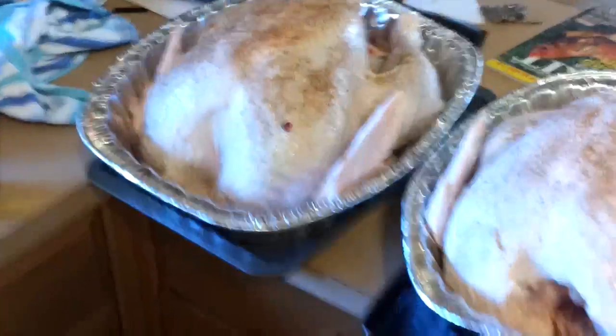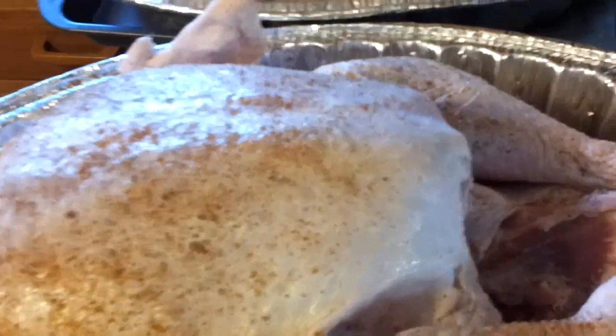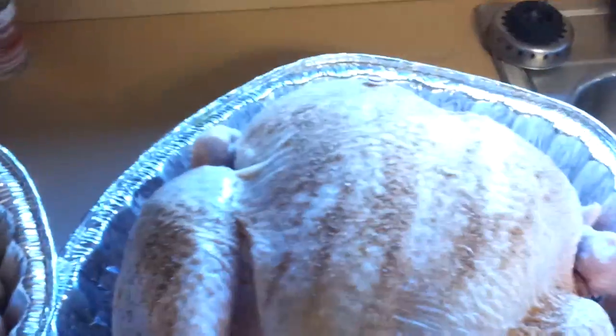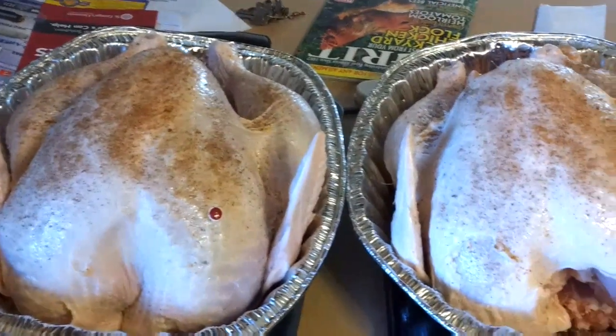Here are the turkeys — they've been cleaned. I trim out the back, cut that butt section off, and trim a lot of the skin off the front so the smoke can get up inside the cavity of the meat. I don't tie them up — I let the legs just flop out so the cavity stays open and the smoke can penetrate inside the bird as well as outside. The only seasoning is a really light rub of olive oil and some of my own rub sprinkled on them. That's it.